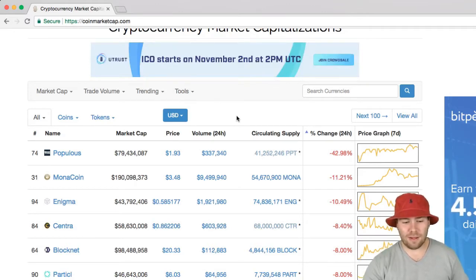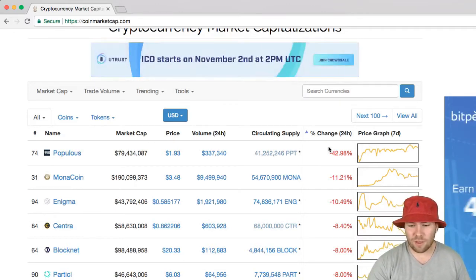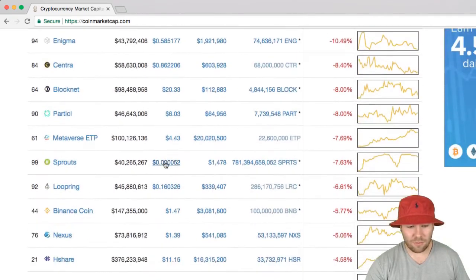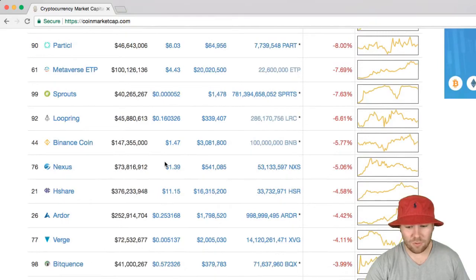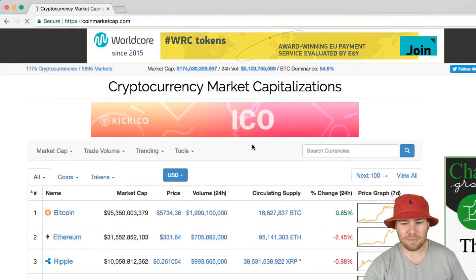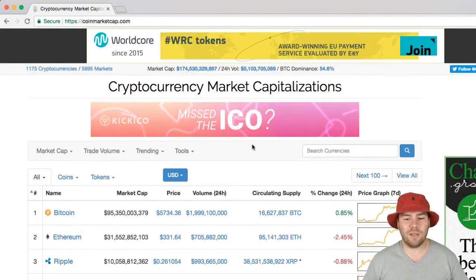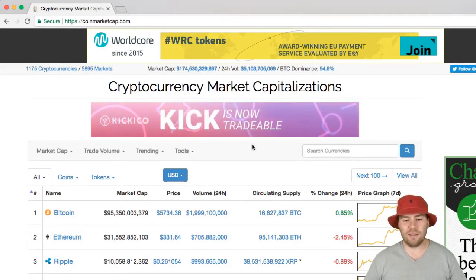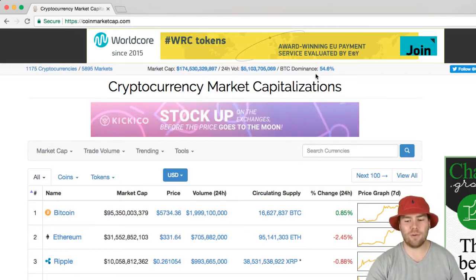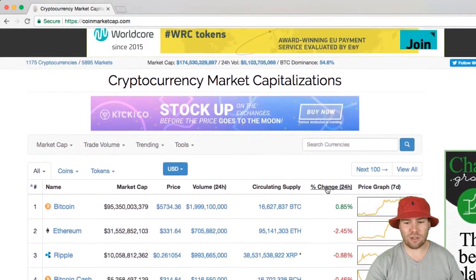Populist token is taking one of the biggest hits of the day, down 42 percent. Other than that, we don't see any really major hits — markets are looking fairly healthy with a $174 billion dollar market cap today. Bitcoin dominance is at 54.6 percent, hovering around 54 for about two days now, having gotten a little boost last week from the low 50s up to about 54 percent.